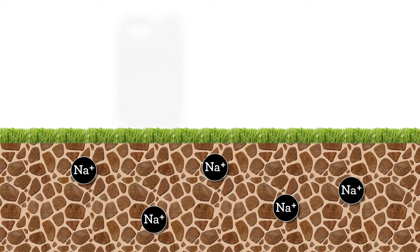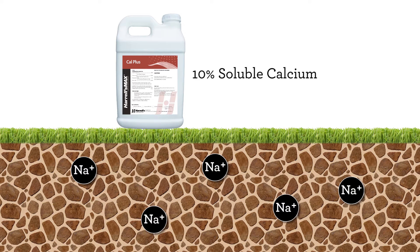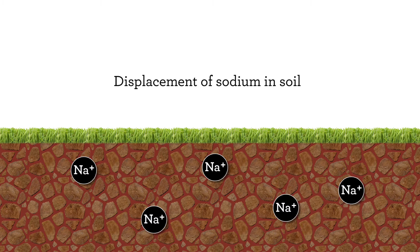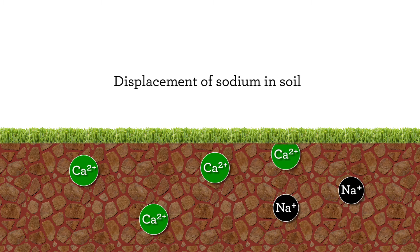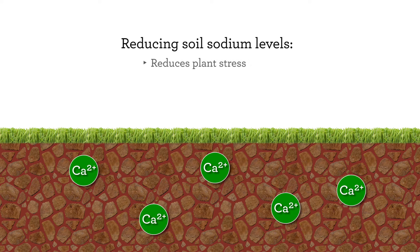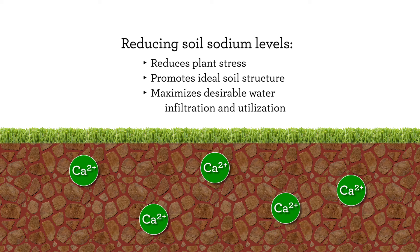Another important feature of Harrell's Max Cal Plus is the 10% soluble calcium component. Calcium is an important soil health nutrient and also helps to maximize the displacement of sodium in soils afflicted with high sodium salt conditions. Reducing soil sodium levels reduces plant stress and promotes ideal soil structure, further maximizing desirable water infiltration and utilization.